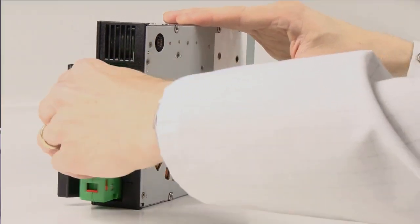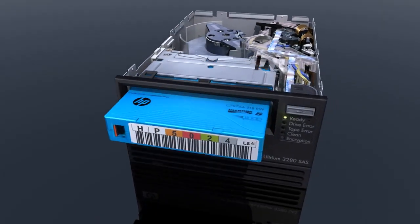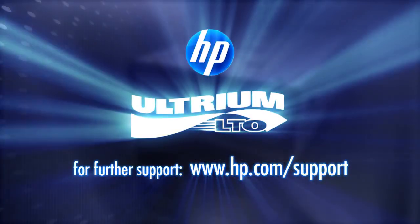Your drive is now ready for use, but it is recommended that you discard the old cartridge. In the unlikely event that you are still experiencing problems with your drive, please contact HP Support for further assistance.